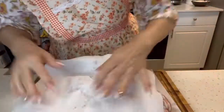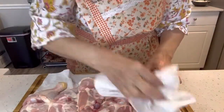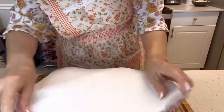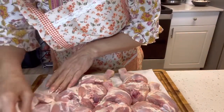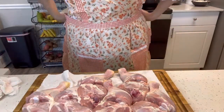Yo lo hago así — lo seco bien, trato de que el papel absorba todo el agua, la mayor cantidad de agua posible. Tengo las manos limpias, no me puse guante pero tengo las manos bien limpias. Primero lo voy a poner en una fuente, lo voy a sazonar, y después entonces lo llevo a fuego.